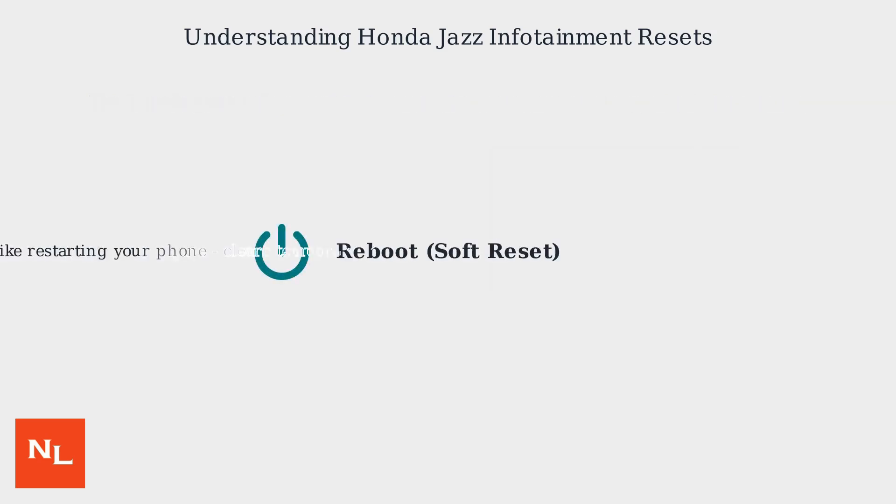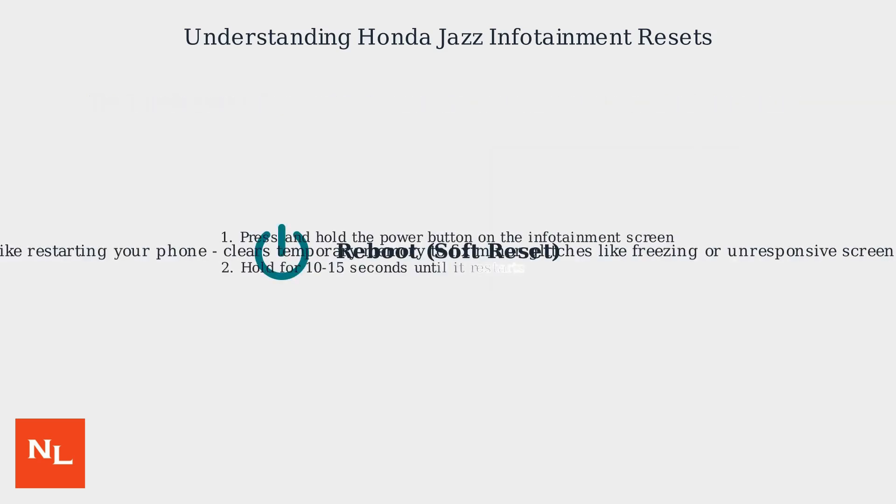A reboot is like restarting your phone — it clears temporary memory to fix minor glitches like freezing or unresponsive screens. To reboot, press and hold the infotainment system's power button for 10 to 15 seconds until it restarts.